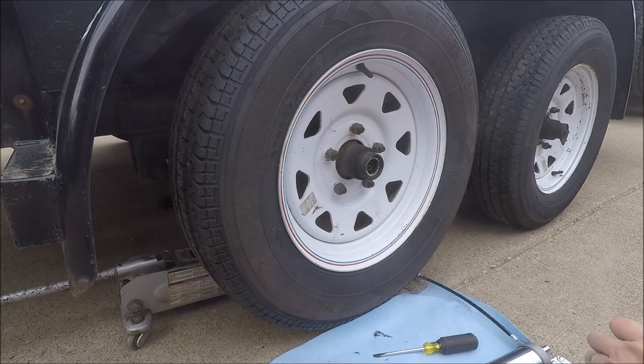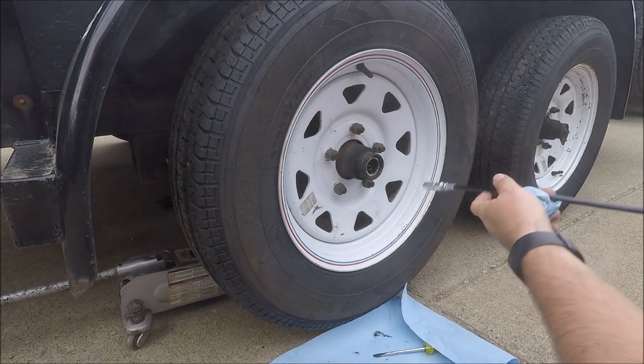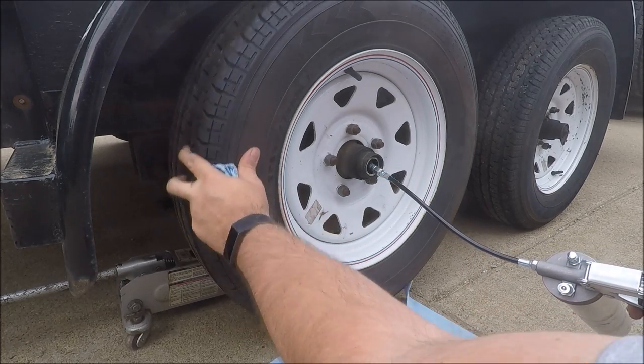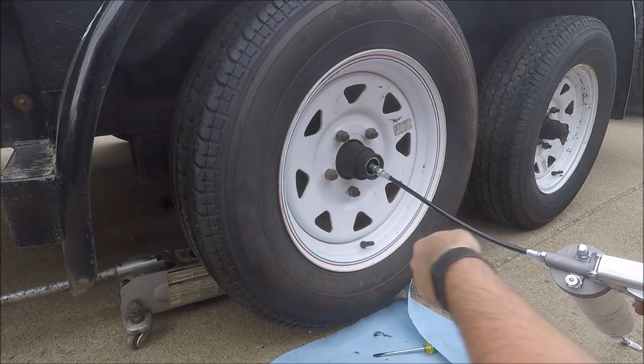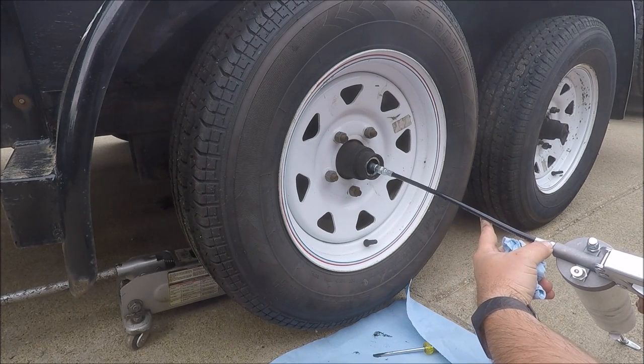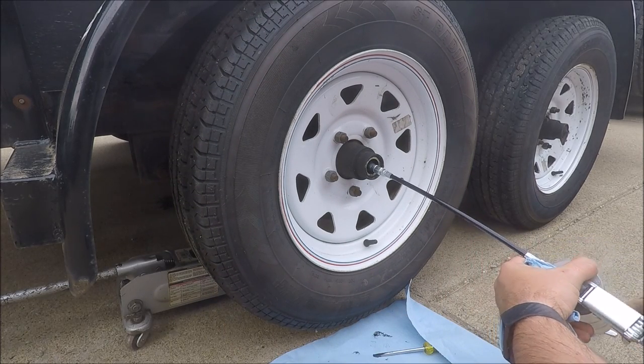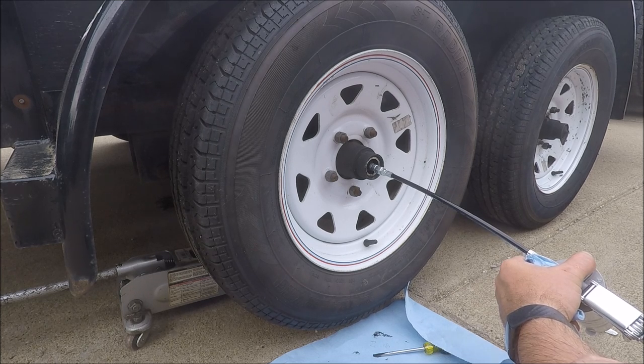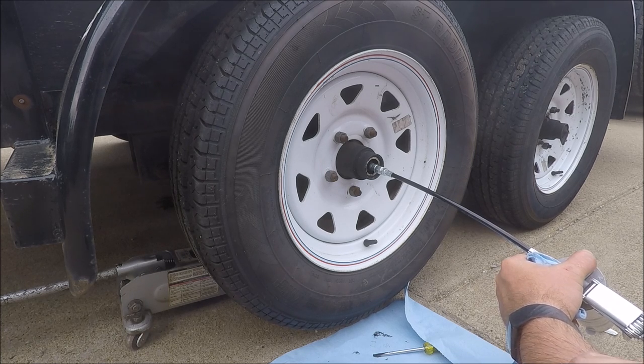Now we're ready to go ahead and start greasing the axle. Hook up your grease gun and while you're pumping keep spinning the wheel, and keep pumping until you start to get some of the new grease out. I've heard that can take up to a tube of grease per wheel. The original grease is black and the new grease I'm using right now is red, so that should be easy to see.